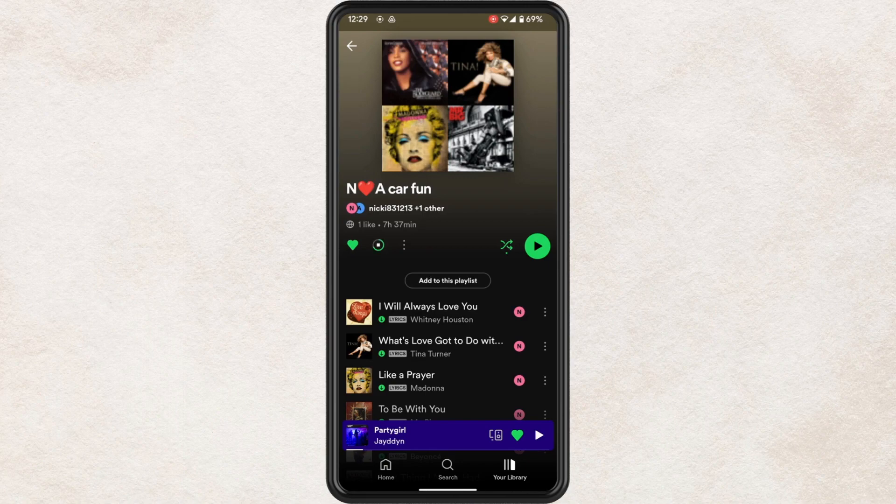And that's all there is to it. Once you download an album or playlist it will be marked with a green down arrow to signal that it can be played offline.